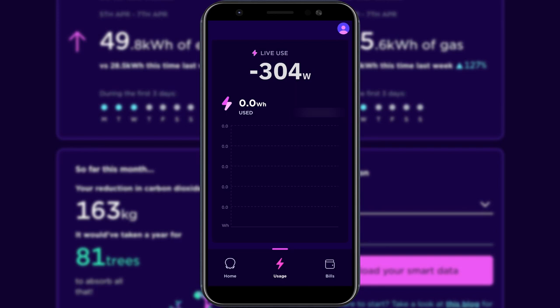You'll now be able to see your electricity usage in real time. This usually updates every 10 to 15 seconds or so. You can see that at the present time we are generating more than we are using and therefore exporting our excess solar energy to the grid.